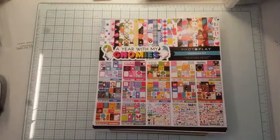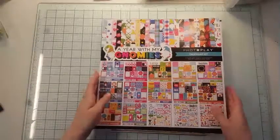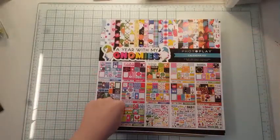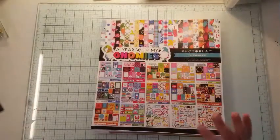Hello! Guess what? I finished it. I'm really excited. It took me quite a while — about eight hours to finish everything. Every month is embellished based on the sketch that I had created. So I'm gonna review what I've completed.